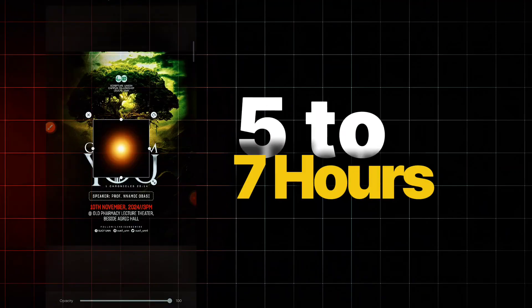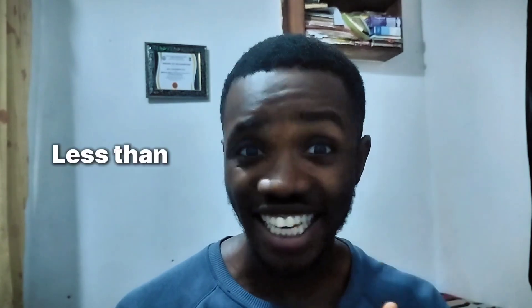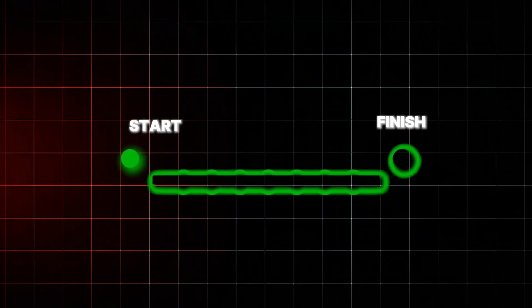What if I told you that instead of having to spend five to seven hours on one church flyer design, you could actually get this design finished from scratch to finish in less than one hour? Sounds unbelievable, right? That's what I thought until I tried it out and it actually worked. By the end of this video you should be able to design a church flyer from start to finish under an hour.